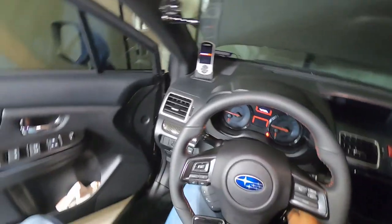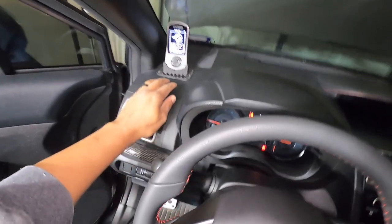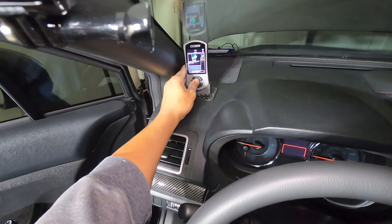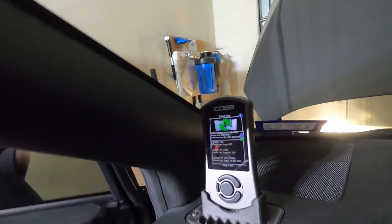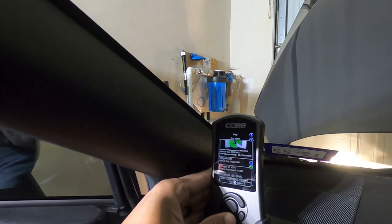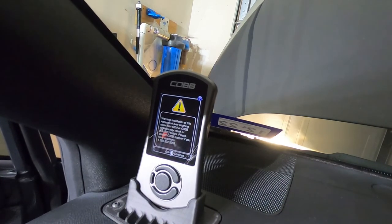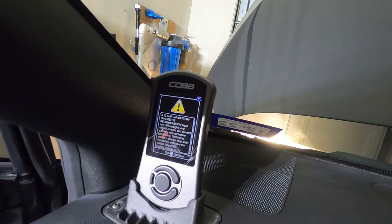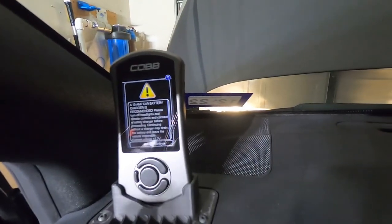Let's see what it tells us to do. Accept or go forward, cancel or do not — button help. Let's just hit okay. Install the access port to my vehicle — we're going to say okay. It says select a map. In MA Performance we're going to do stage zero. Warning: installation of this access port over OEM. Please contact me for support. 10 amp car battery — we're already on the charger. Let's say okay.